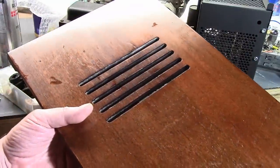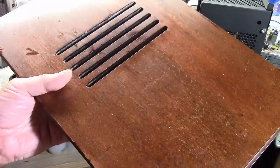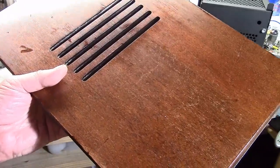I also started doing some work on the cabinet. It's actually footage I shot before I did any work on the chassis, so be prepared for a little jump back in time.